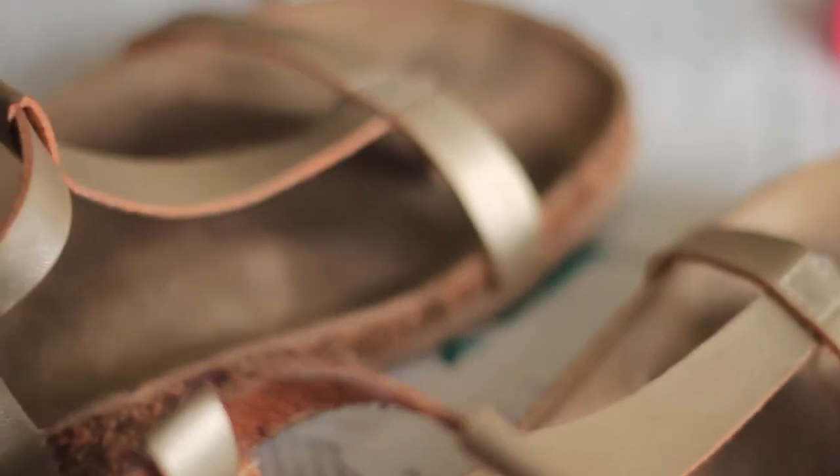I was about to throw these sandals out or give them away, and I decided hey, why not create pom-pom sandals with these? These sandals have gotten a lot of wear from me, so I decided to just upcycle them.